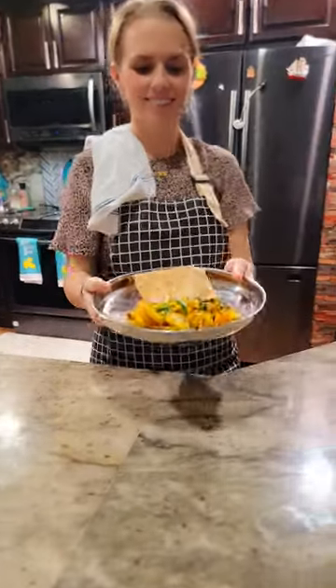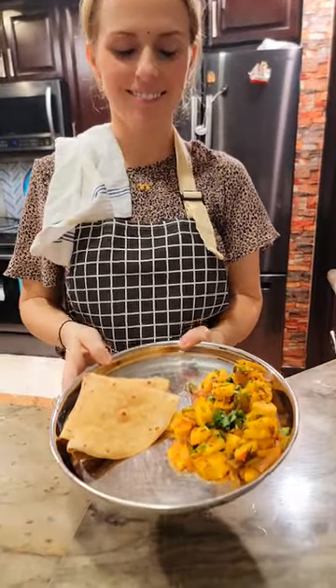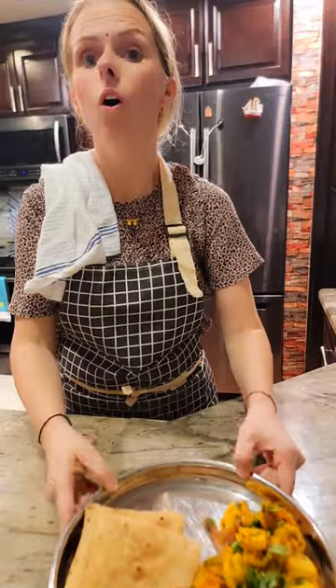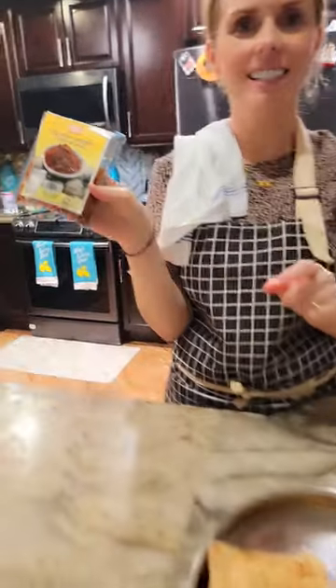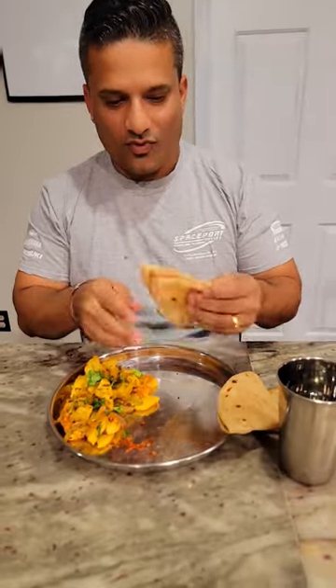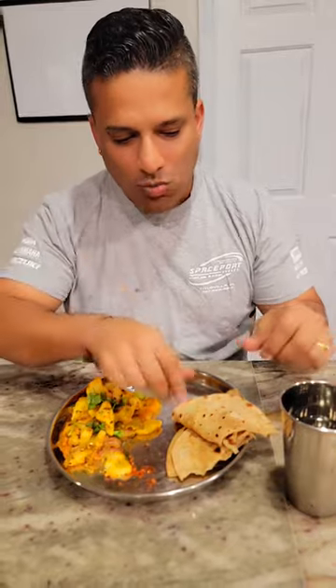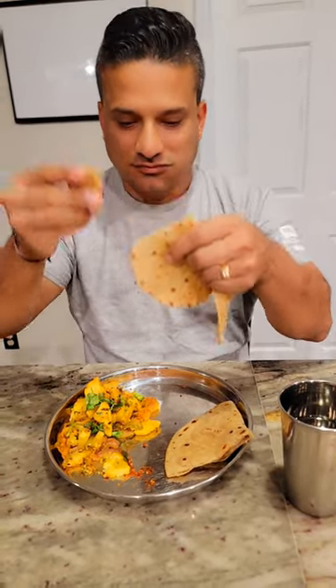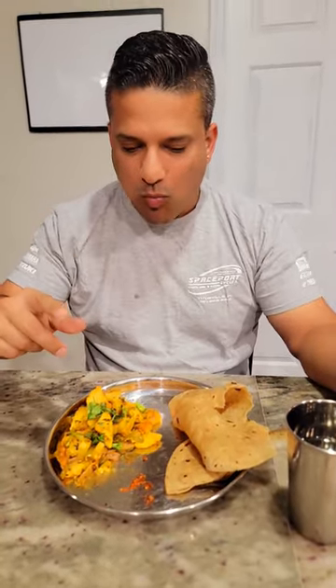Okay, vegetable potato fry! Oh wait — I forgot — dry garlic chutney, always my favorite. Let's show people what it is — dry garlic chutney. Lavesh is calling her Tish for dinner. That chapati is so soft and fluffy — look at that! Potato fry — very good, tasty!